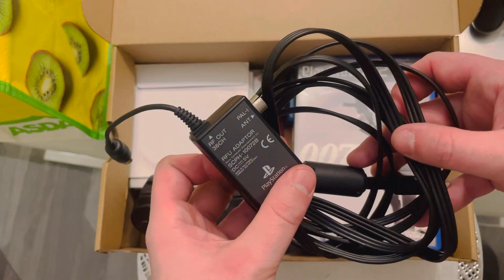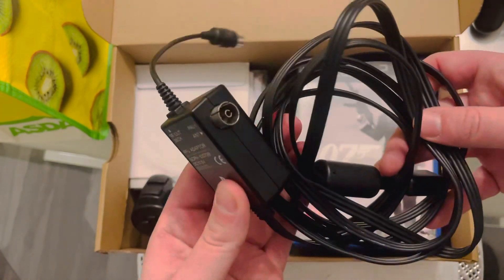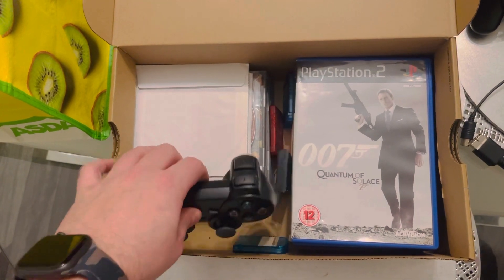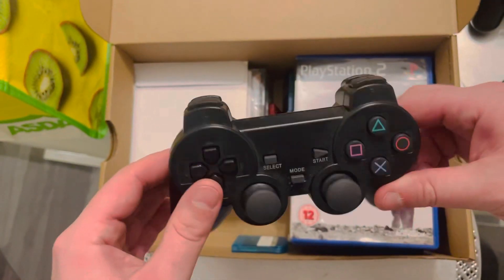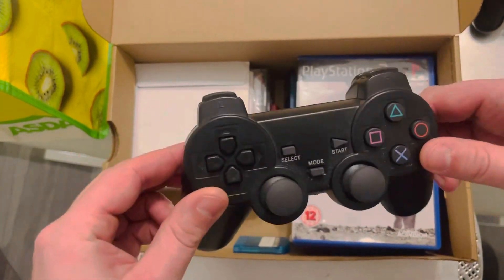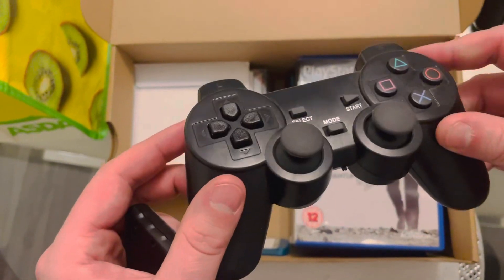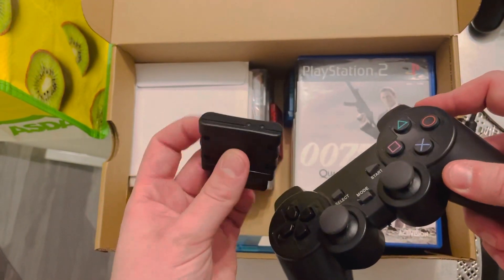There we go — CRT scart cable. Safe options, setting it up. So it's like an off-brand PS2 controller.